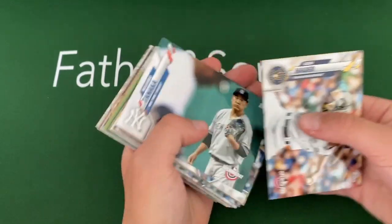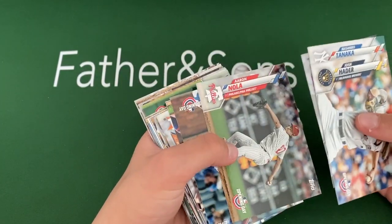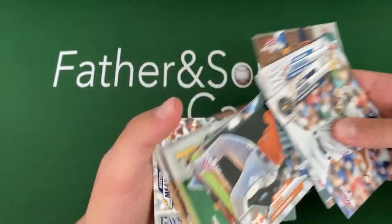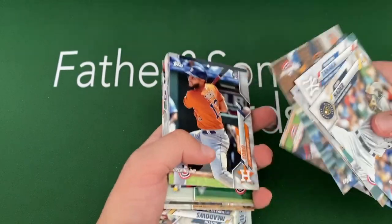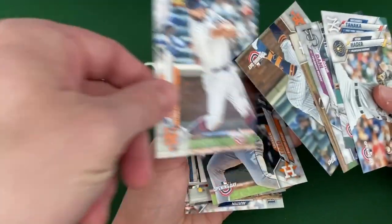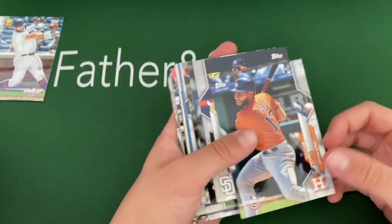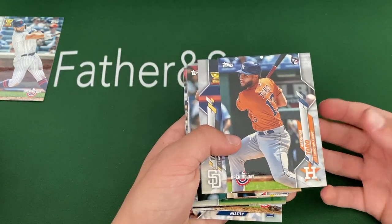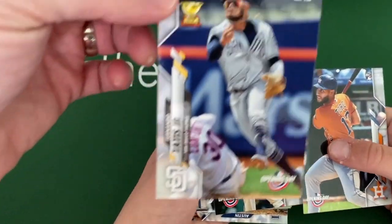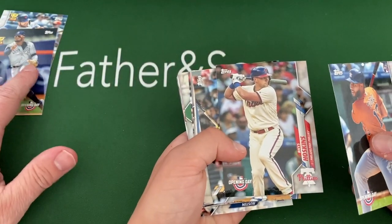Tanaka, keep going. David Dahl, Nola. Oh, is that an Alonzo? I think — I've been missing a Pete Alonzo. Yes, we got a Pete Alonzo here. I like Pete Alonzo quite a bit, so that's a good one for me. Toro — nice Gold Cup. So a lot of those nice rookies in 2019, we're getting some good Gold Cup second year cards of theirs.